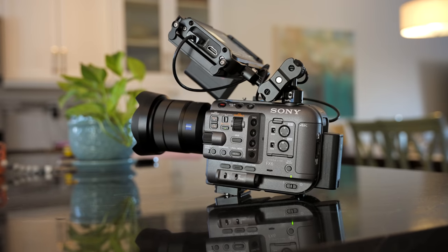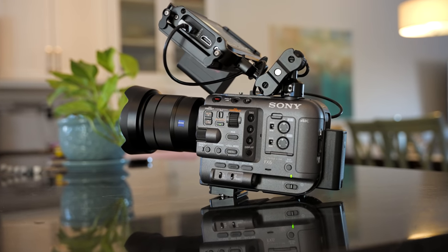If you're thinking of picking one of these up and you've never used a cinema camera before, this might be a pretty good video for you to watch. If you want to know how this handles, how it feels to use, if you can remove this top handle or use your own monitor, stick around.